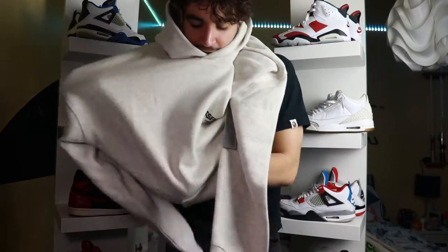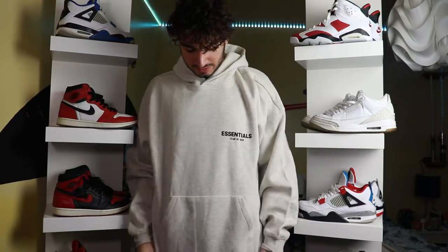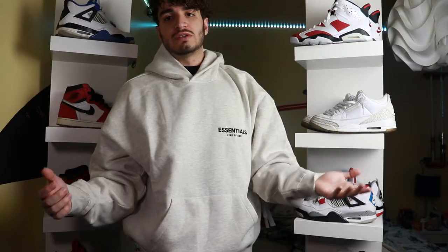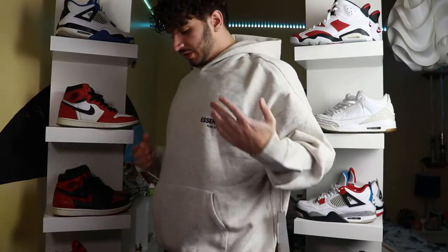Now let's put on this hoodie and see what it looks like on body. This thing is so freaking big. For sizing reference I'm about 5'11", 165 pounds, and this hoodie is a size L. You can see it's really big on me — normally I would go with a medium hoodie but I went with a large so you guys could see. If you want to fit true to size I would definitely size down; if you're a medium, go with a small. The hoodie looks really damn good and feels a little heavy, but I kind of like it because it gives a more cozy feeling and feels really soft — definitely feels like it's going to keep me warm.